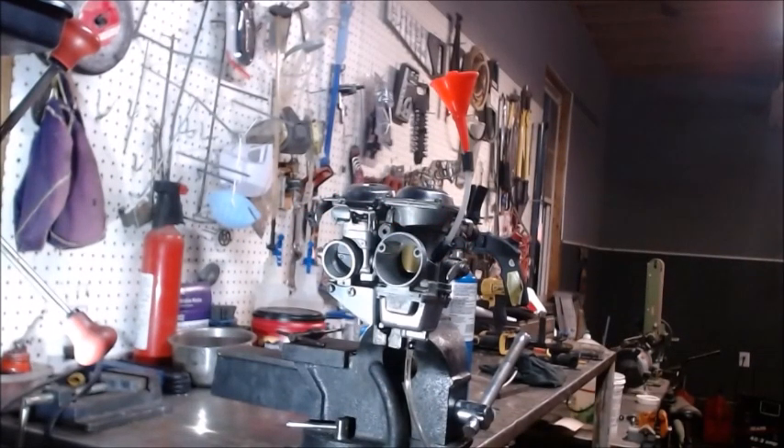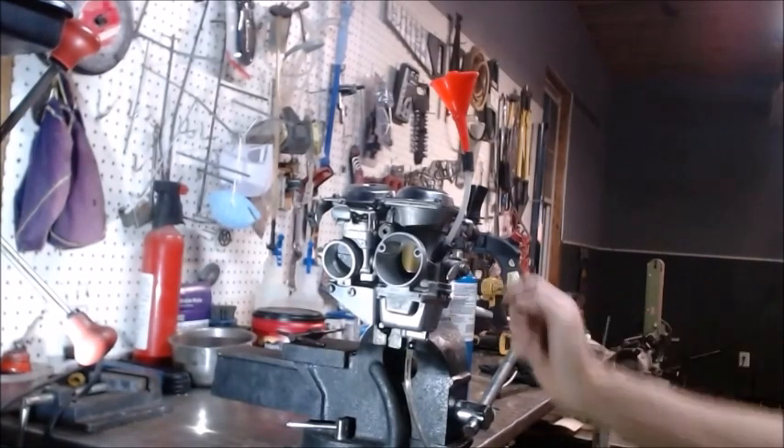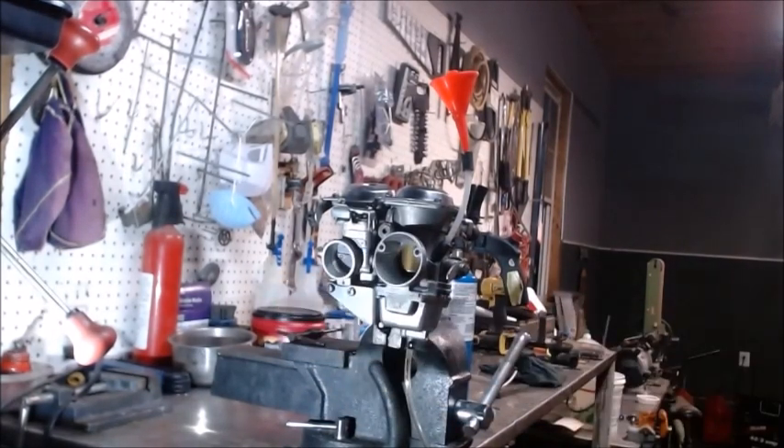We're finishing up on these carburetors. We've already done the synchronization, so we got the butterflies synchronized off the bench and we can fine-tune them once we get them on the bike with some vacuum gauges. But now we got to get our fuel level set to make sure our fuel is set right. There's some things you got to look for when you're doing this or else you'll set it up incorrectly and have problems thinking you got it right but it's not right.